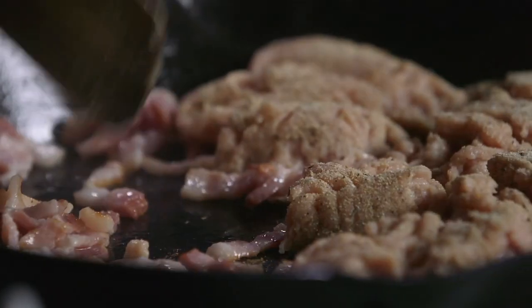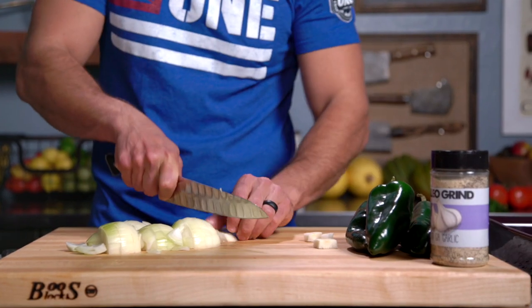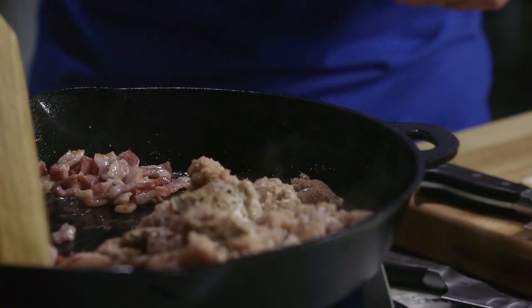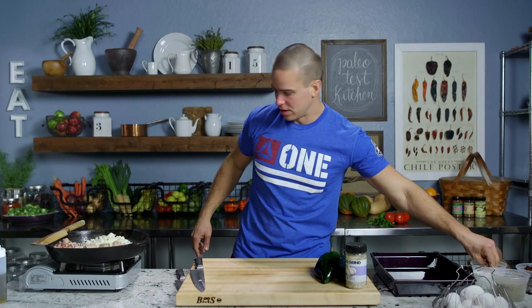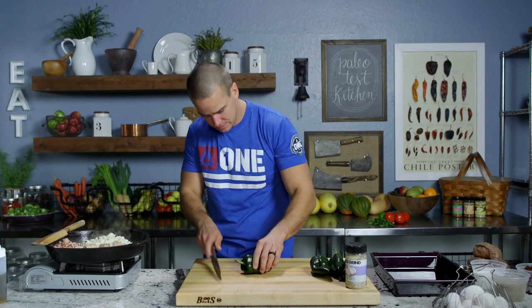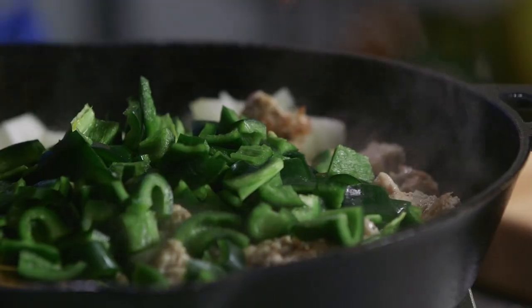I'm gonna caramelize a little bit and then we'll attend to our veggies. Get my onion going — boom — I'll pull some of the bacon fat over into this area of the pan and add our onion. A little salt on there, then we'll hit our poblanos. Once the poblanos are done, we're gonna get those in the pan and then our tomatoes.